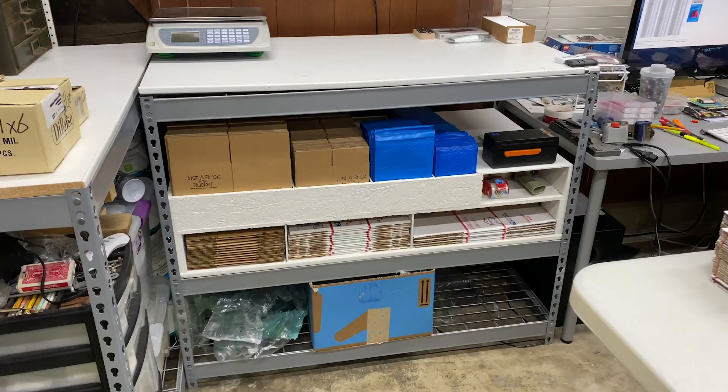Today I'm going to be going over everything shipping supplies. I've had a lot of questions — and I mean a lot of questions — on where do we get our boxes, where do we get our bubble mailers, where do we get our tape, everything about shipping. I figured let's make a whole video on it instead of just doing a brick side chat where I answer the same question week after week.